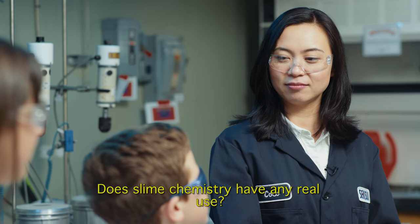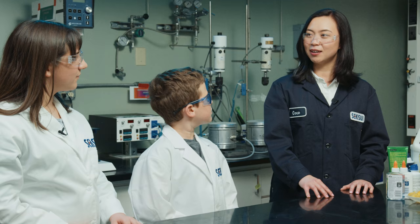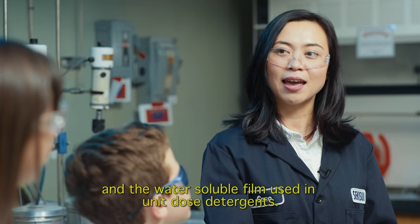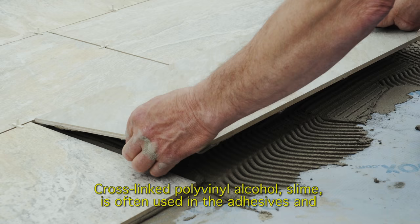Does slime chemistry have any real use? Absolutely. The base polymer, polyvinyl alcohol, is a very widely used polymer. It is water-soluble, non-toxic, and biodegradable. It is used in paper manufacturing, personal care products, and the water-soluble films in unit dose detergents. Crosslinked polyvinyl alcohol slime is often used in adhesives and mortars for construction. Cool!